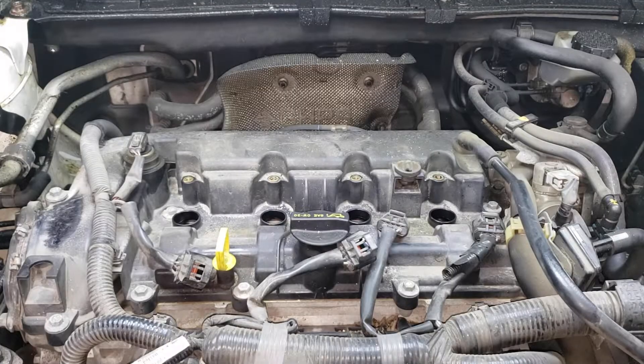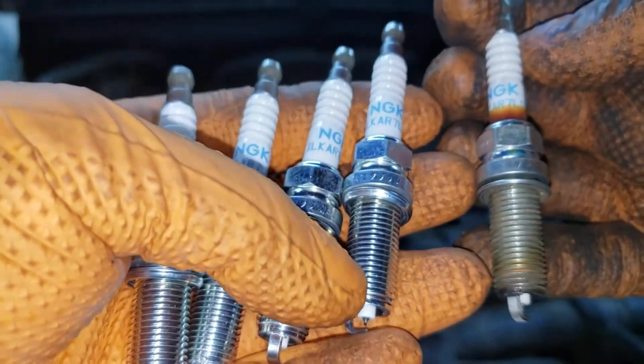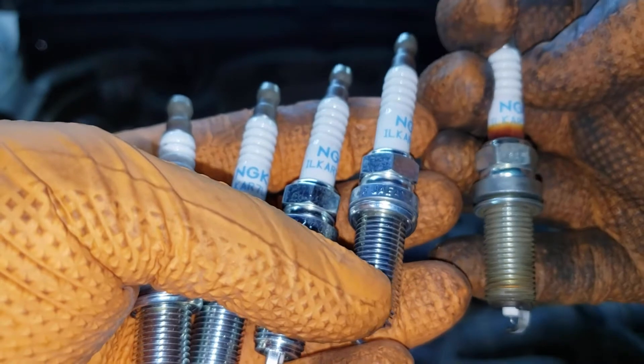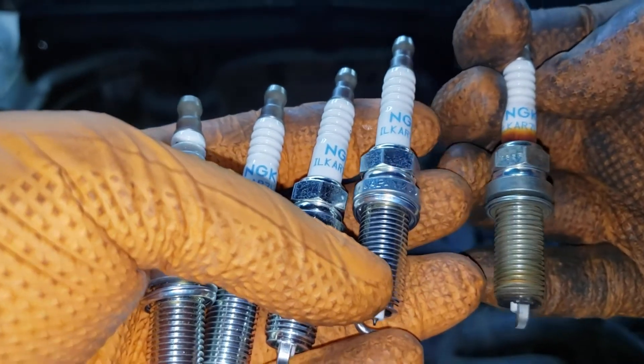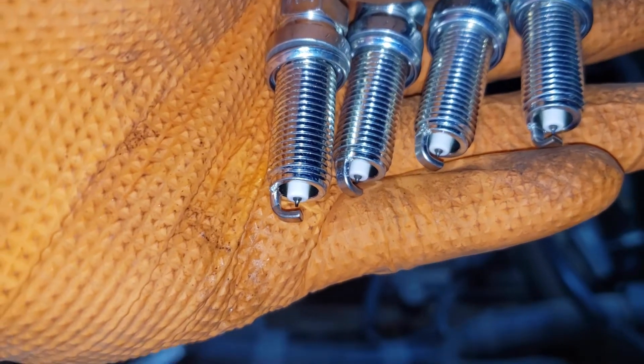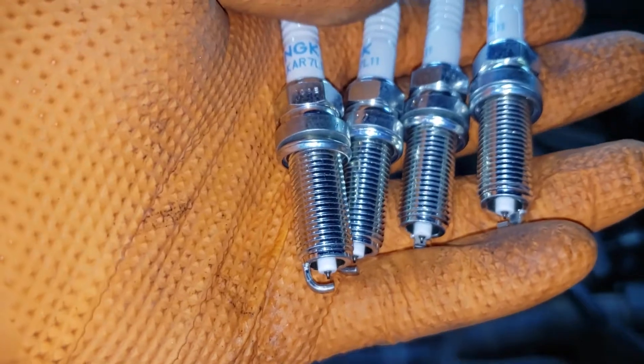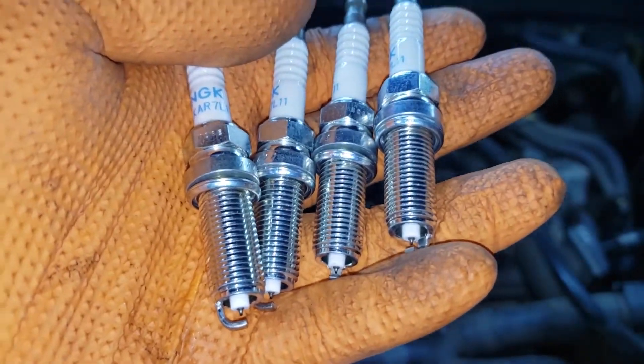Now before putting in your new spark plugs, the most important thing to check is the actual number on the spark plug you're replacing it with. Verify that they are the same. Once you are good in that regard, then check all of your new spark plugs to see whether there is any physical damage. Unfortunately sometimes they can be dropped, so make sure there's no physical damage and they're good to go in.